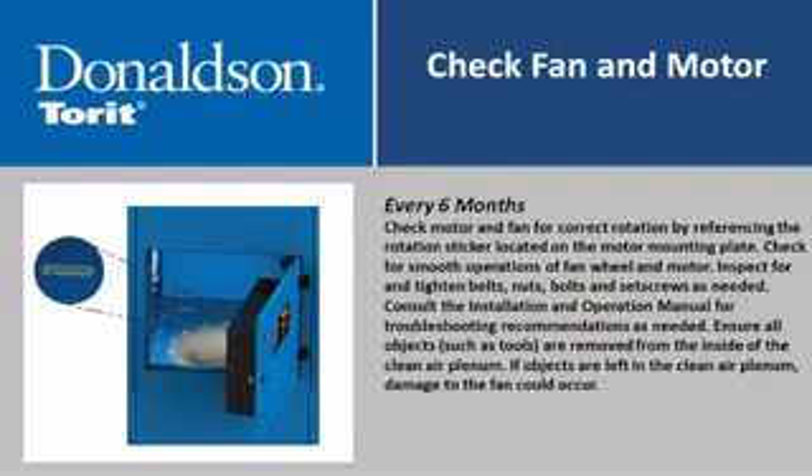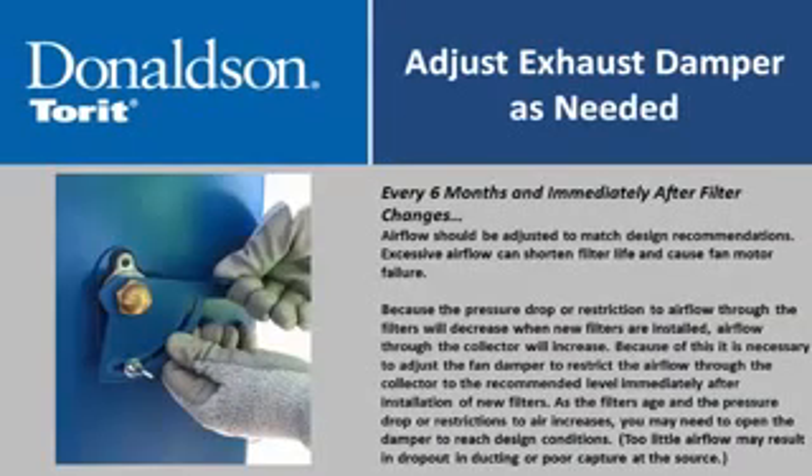Ensure all objects such as tools are removed from inside the clean air plenum, as objects left inside could damage the fan. Adjust the exhaust damper as needed to match design airflow recommendations; excessive airflow can shorten filter life and cause fan motor failure. Immediately after filter changes, adjust the exhaust damper, because installing new filters decreases restriction and increases airflow through the collector. It is necessary to restrict airflow to the recommended level immediately after new filter installation. As filters age and pressure drop increases, you may need to open the damper to reach design conditions; too little airflow may result in dropout in ducting or poor capture at the source.